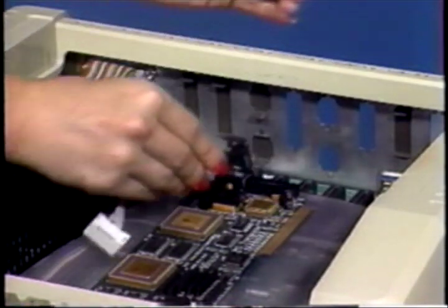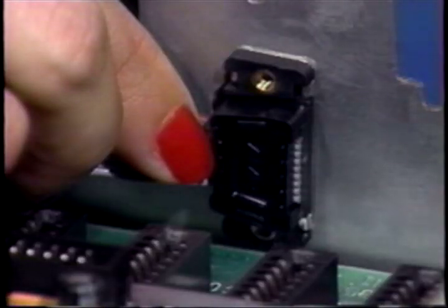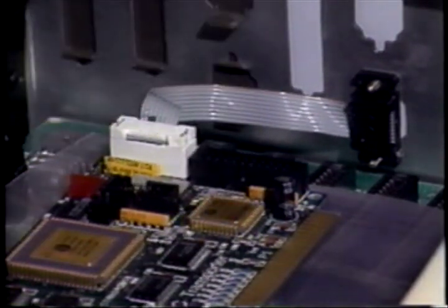Find an unused small sized opening in the 2E's backplane. Secure the female connector in the 2E's backplane using the screws provided. Now, attach the male 10-pin connector to the female 10-pin connector on the transporter as shown here. The cable stripe must be toward the top edge of the PC Transporter.